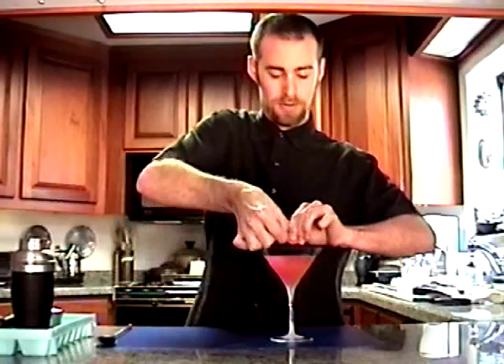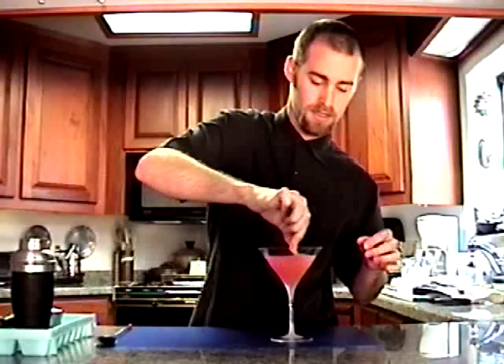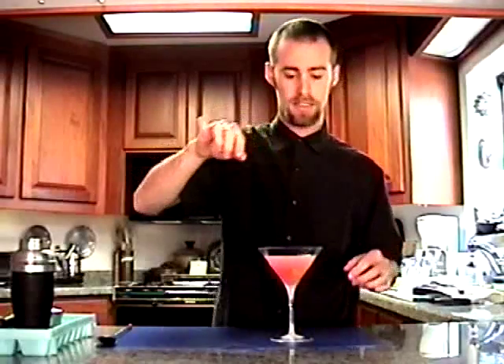You can see those oils kind of made a spark there. Just squeeze it and drop it in the drink. And there you have it — perfect ginger cosmopolitan. Enjoy.